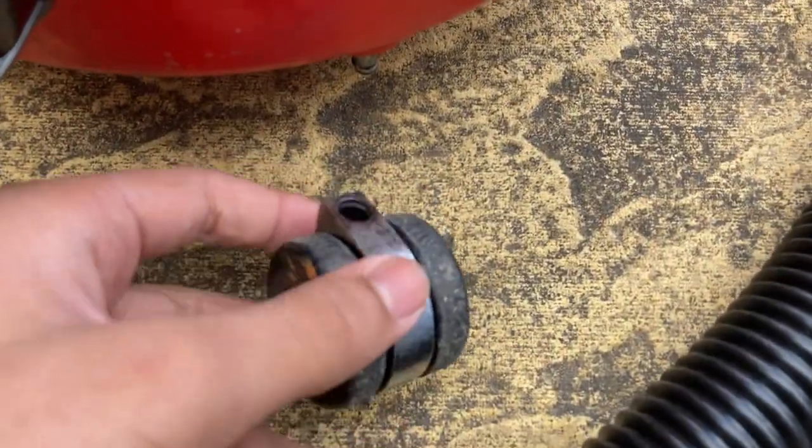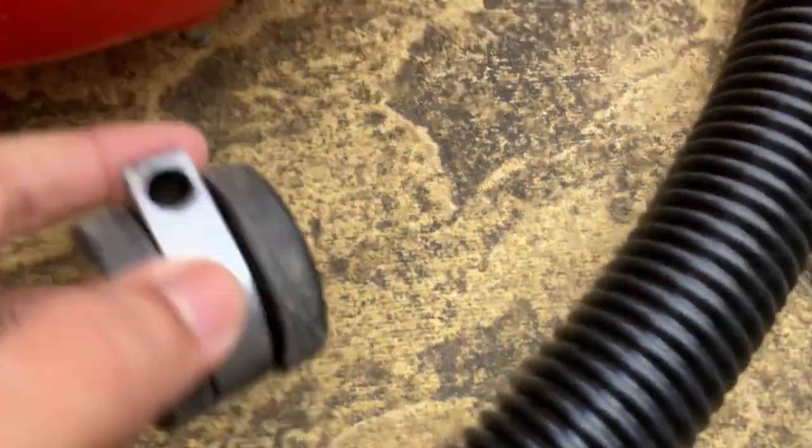It has one chrome caster but it just keeps falling off. That one falls off too but it just stays on there.